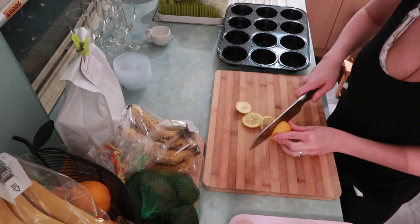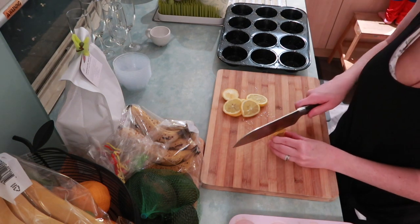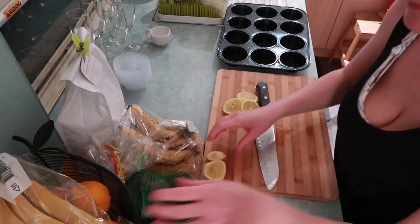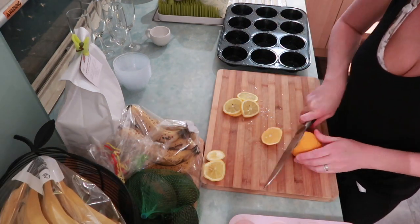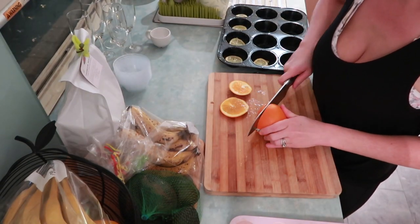Here I'm just cutting up some lemon slices and some orange slices to make some yummy citrus water. If you freeze them in ice cubes it makes the citrus come out in the water so much nicer - a little tip for you guys.